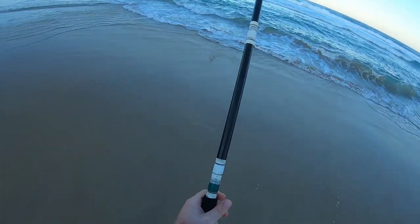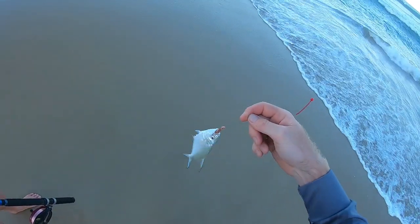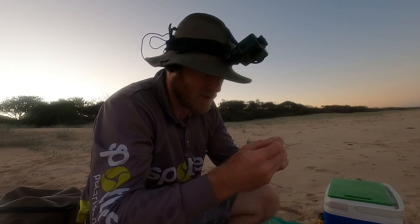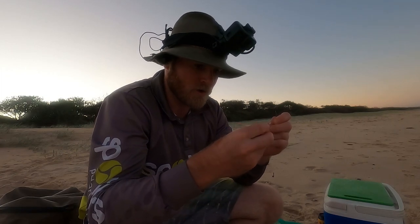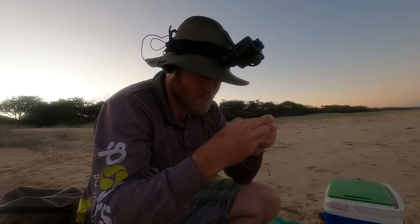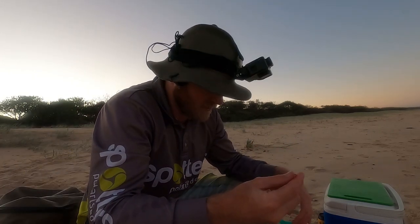It's also a baby dart. They're not getting any bigger — we've been plagued by small dart. So we're going to chuck on some flesh baits. I'm just changing my hook over from the long shank back to the bait holder. Then I'm going to chuck on some of that slimy mackerel from yesterday.